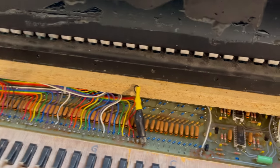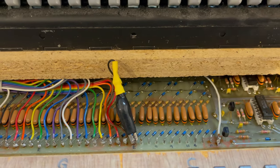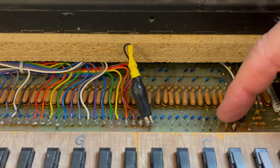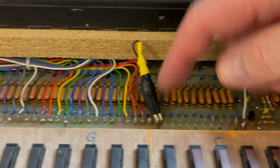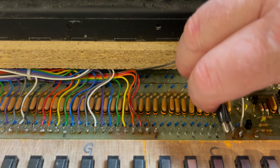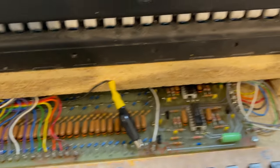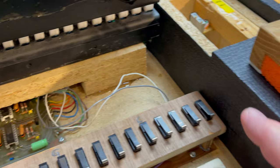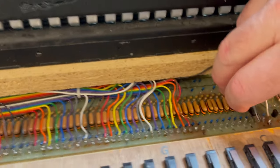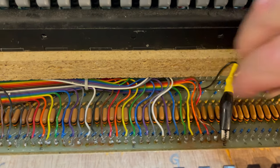Another thing I did here — you know when you try to tune the synth you have to move this top cable all the time and re-solder it or whatever. So one simple trick was to put this connector on here, and now I can move it to any one of these pins and use the top key to trigger them, which makes it much quicker when you need to adjust the keyboard.